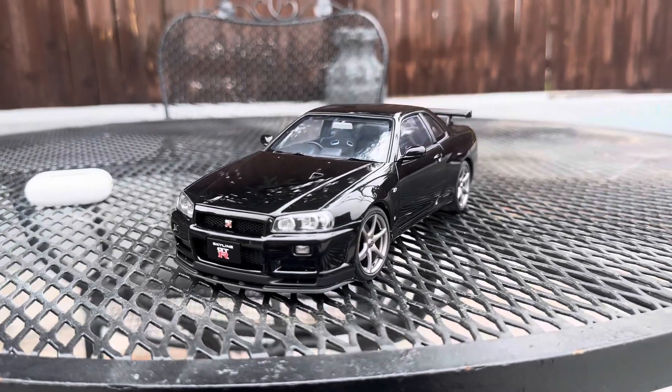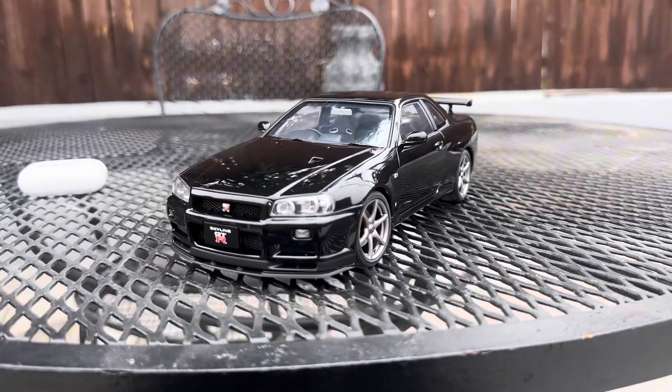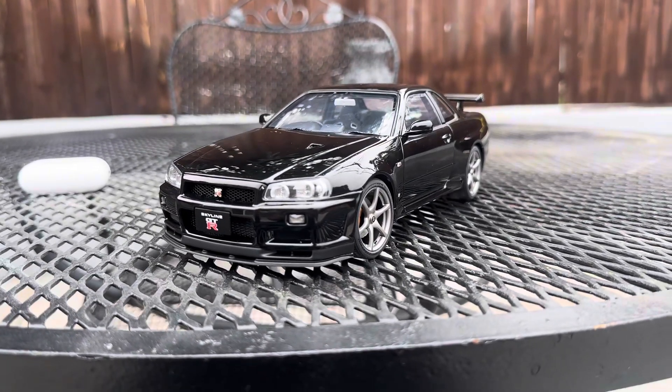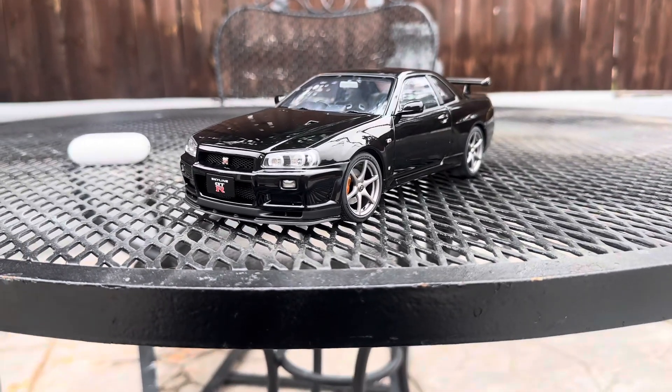In today's video, I have a new arrival — a 1/18 scale Autoart Nissan Skyline R34. I think this is a Nismo spec.